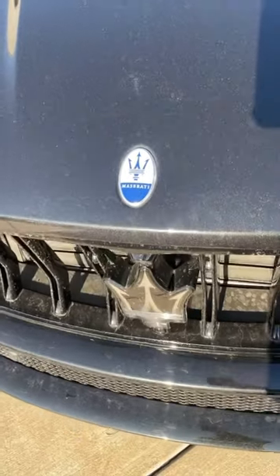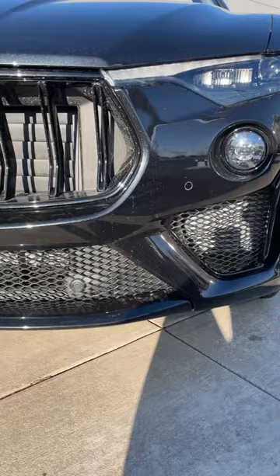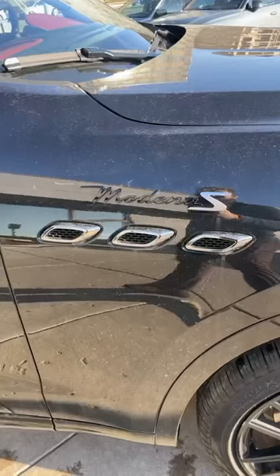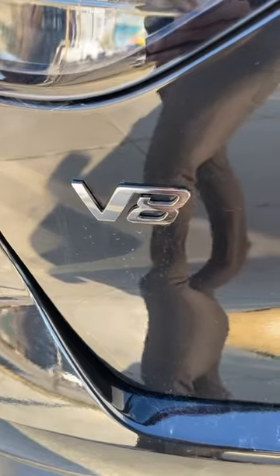Just like every other Maserati, you've got lots of trident badges. We also have tons of venting here on the front end, and you know that's what you expect from a V8 powered vehicle. Pretty cool blacked out 21 inch wheels with these red brake calipers, and of course a Modena S badge here on the side as well as a V8 badge on the back to flex on everyone.